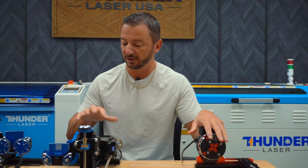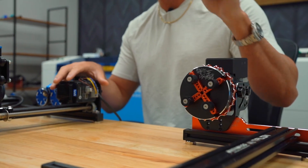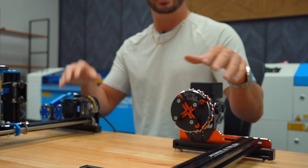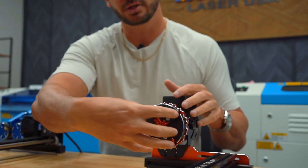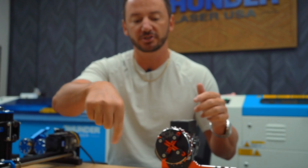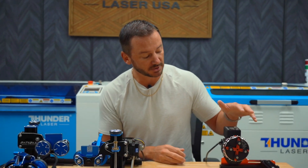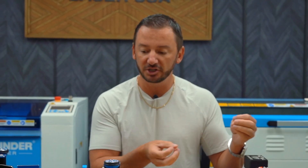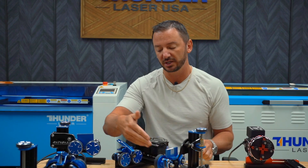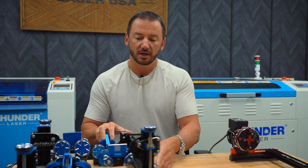We have two different types of rotary devices: a chuck style rotary and a roller style rotary. The chuck style — if you have a fiber laser or you're looking at getting one, this is definitely what I'd recommend. It clamps directly onto the cup, making a secure clamp so the cup absolutely cannot move. With a fiber laser, you're marking over it multiple times, and it's able to repeat those multiple passes. This is also good for specialty items like duck calls, oddly shaped items, or thin items like pens that you wouldn't be able to place between two rollers.